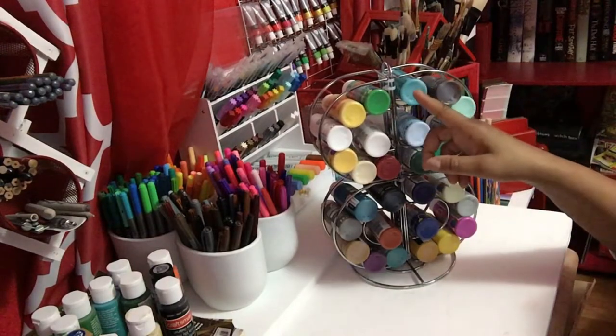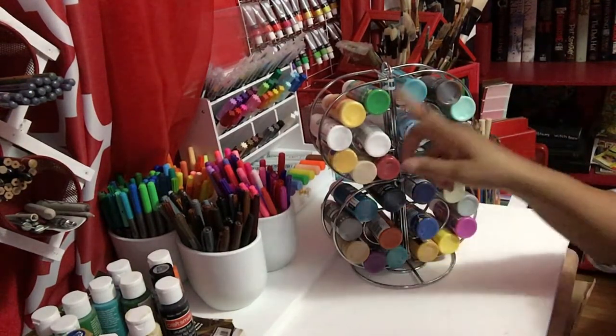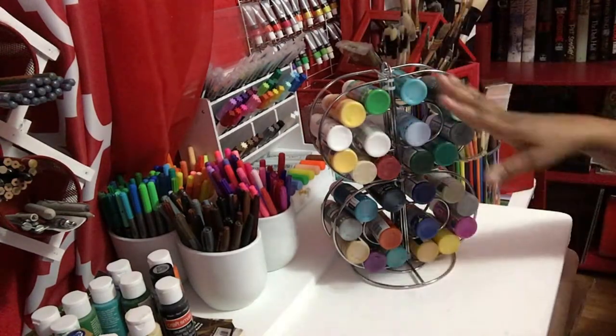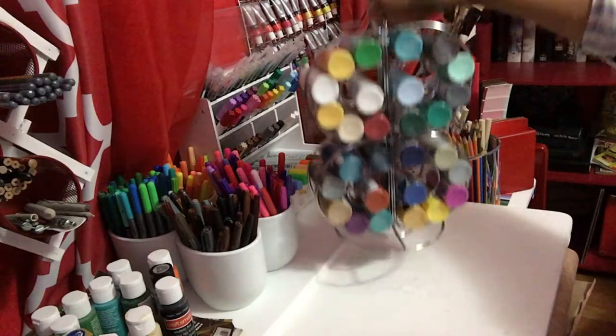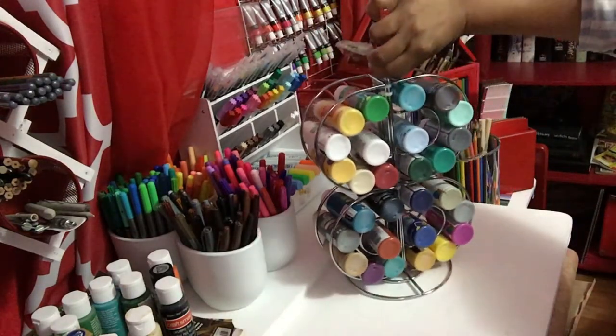You could also display your paints in order of color, like if you have the colors in order — all the yellows and the greens and the pinks and the reds. I just did this for video purposes, but I'm going to redo it and just put the colors in order. You could also carry this into any room of your house, wherever you want to paint.